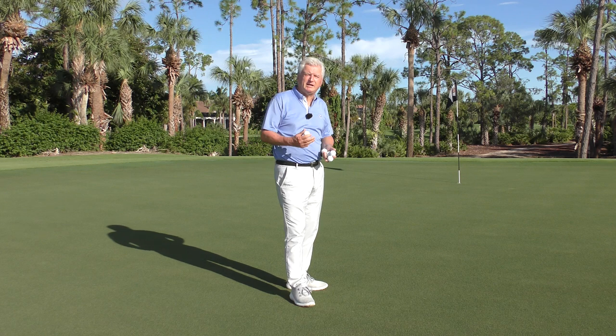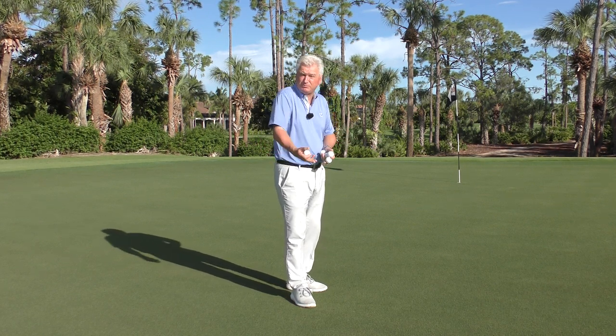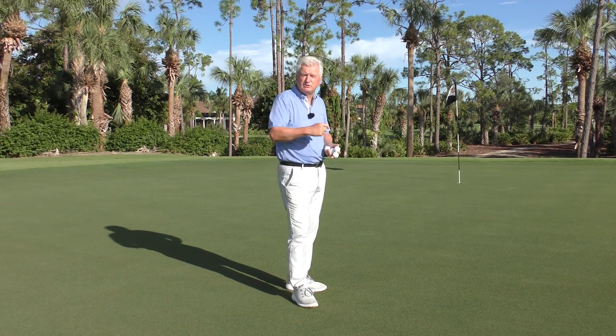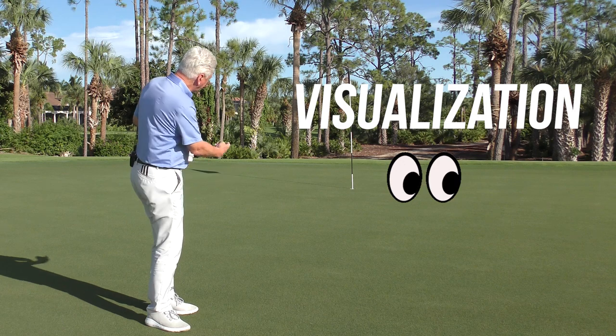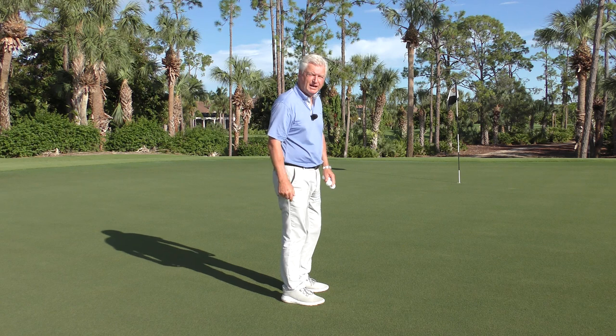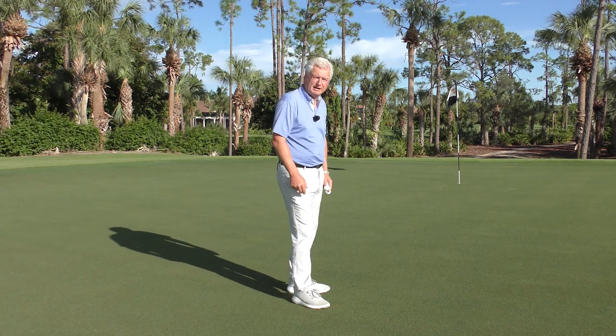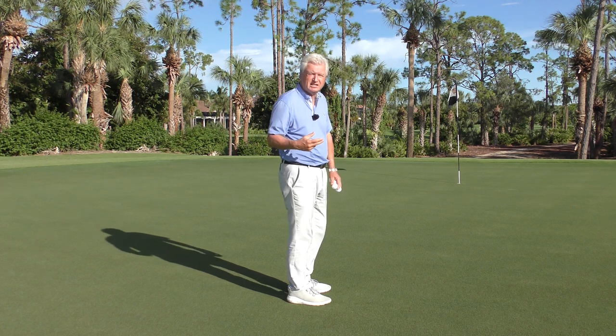If you're going to be an effective putter, you have to have good distance control — it will really cut down on three putts, and it helps you read the break properly if you have good speed on shorter putts. What's a good way to do it? Visualization, that's number one. Before you hit the putt, you have to have a good sense in your mind's eye of how that putt should roll. Picture playing in a scramble — if you're the third or fourth person to putt, you watch the same putt and you have a much better sense of it.